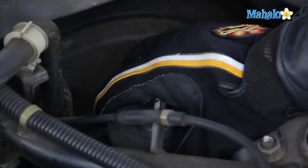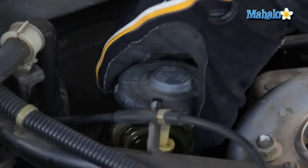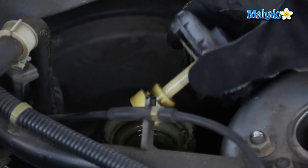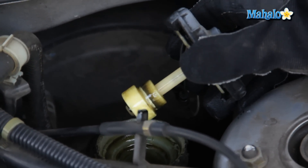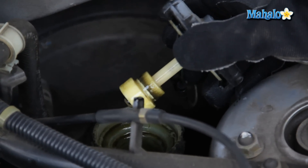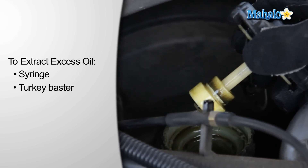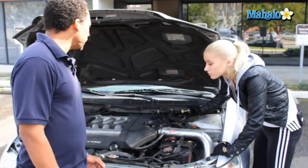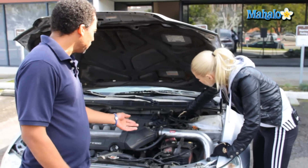Elena, once you determine that your brake fluid level is low, you want to go ahead and open up that reservoir. Make sure you don't get any of that on the paint because, again, it will ruin your paint job. You pour the brake fluid in there, and if you happen to pour too much, the way you get that out is by using either a syringe or your regular household turkey baster. Once you fill up your brake fluid to the proper level, just replace the cap and that's it.